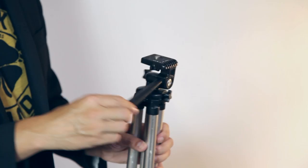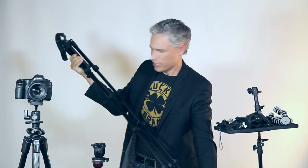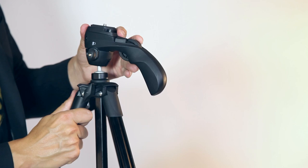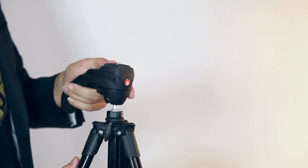Up next I have this Manfrotto MKC3H01 tripod. This is an ultra-small tripod that extends pretty far and it's got an integrated head. It's both a ball head and a pan-and-tilt head — it's a hybrid head. It allows me to either rotate anywhere including a vertical orientation for photography, or switch to pan-and-tilt mode for video where I can do smooth pans and tilts. This is the first tripod with a quick release plate, which allows you to attach your camera to a separate piece so you can easily slide your camera in and out. It also has an adjustable tension grip — by turning this dial I can adjust just how firm or loose it is.